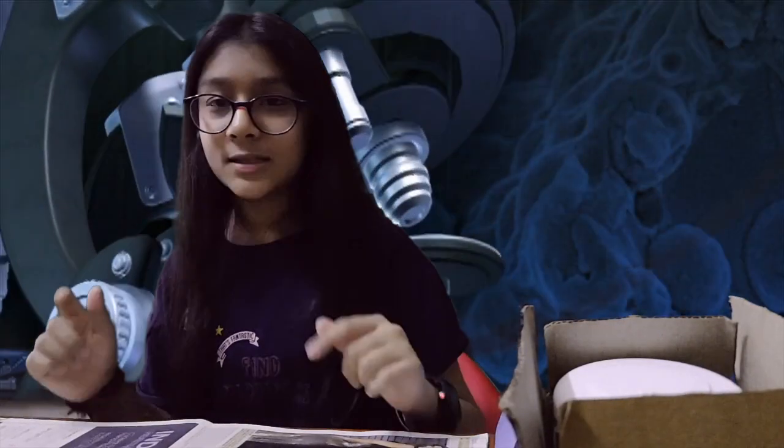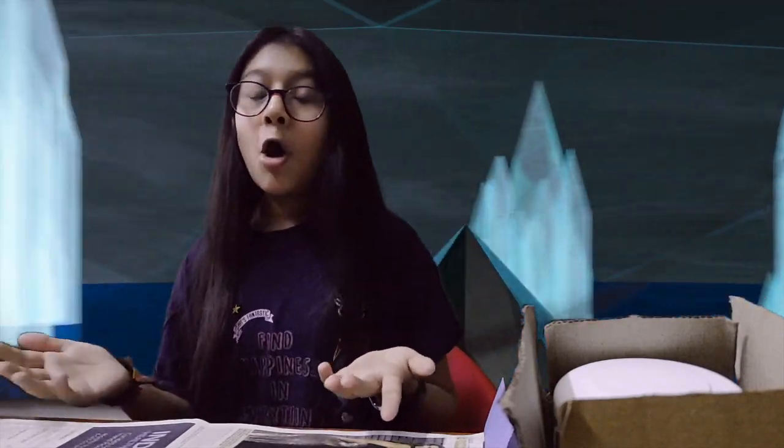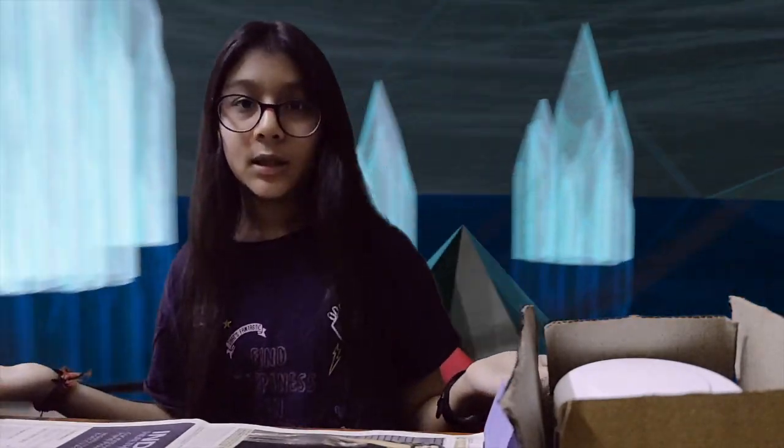Hey guys, welcome back to my channel. Today we're gonna talk about the spreading of coronavirus in India. While I was at home, my father was trying to find hand sanitizers on Amazon — either they were too expensive or wouldn't come for at least one month. So I took his phone, searched the internet for recipes to make a good hand sanitizer, and I found one. Today I'm here to share this recipe with you all.